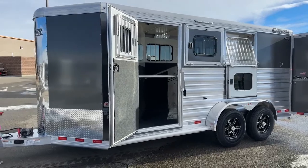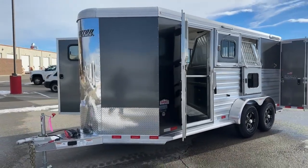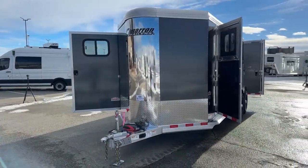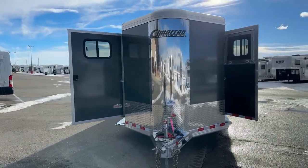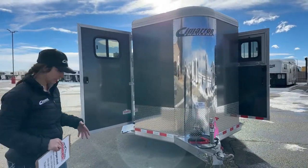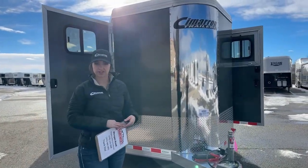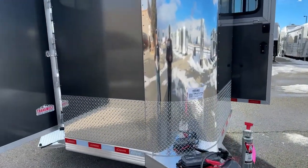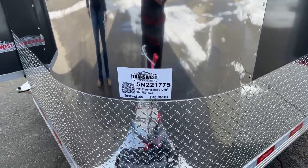This trailer is sitting at 7'1" tall, 6'10" wide, and has an on-the-floor length of 18 feet 9 inches. Empty weight is 3,330 pounds. Always double-check your tow rating, but the majority of half-tons, three-quarter-tons, and bigger SUVs should be able to pull this. The stock number is 5N-221-775 — a 2023 Cimarron North Star three-horse bumper pull.